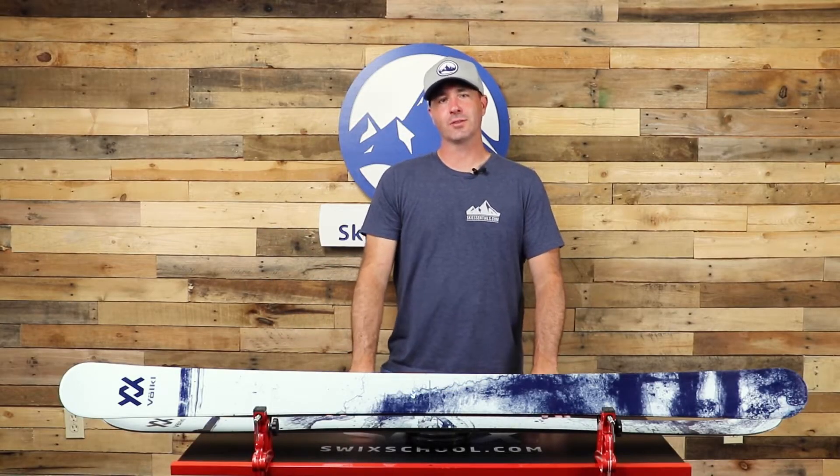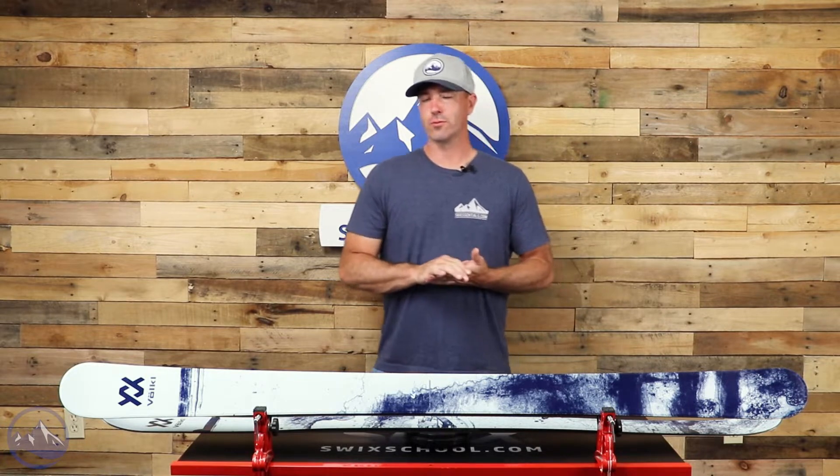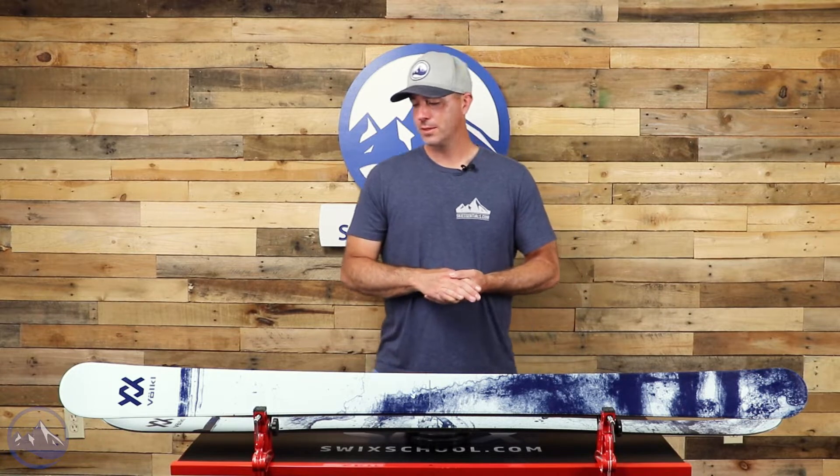Hey skiers, it's Bob with SkiEssentials.com. Welcome to our 2023 ski test. I've got a Volkl Revolt 95 for you today. Graphics update for this ski, but it still remains the same amazing twin tip slash all-mountain ski that we've seen for the past couple years.